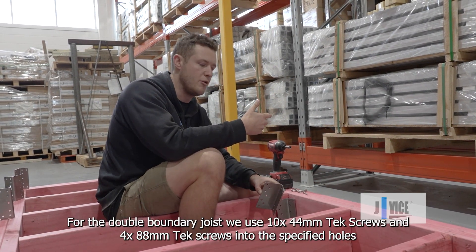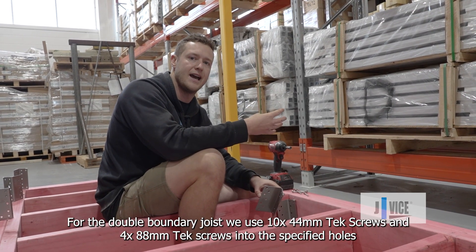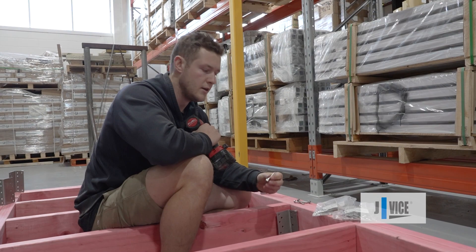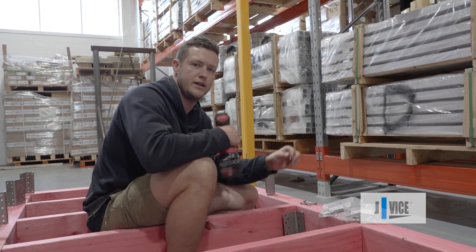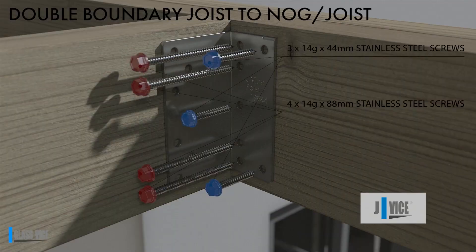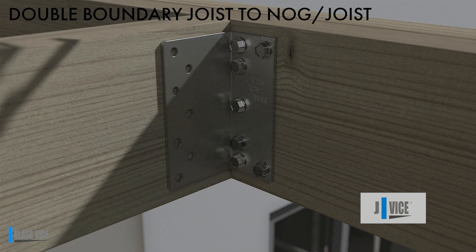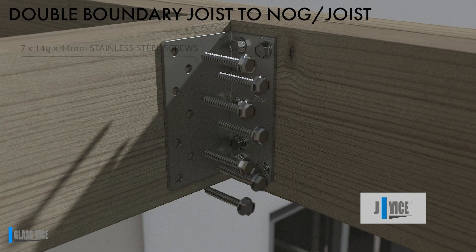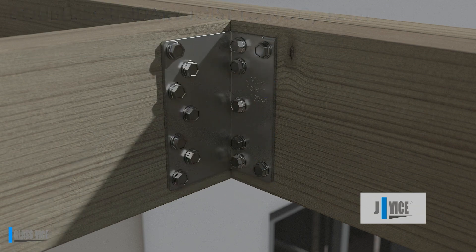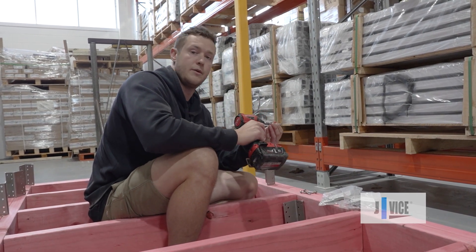Every JVice requires 10 44mm tech screws and then either 4 88mm or 4 125mm depending on how thick your joist is. Predominantly a double boundary joist is the most common. We have designated spots for these on the JVice brochure, so just make sure you're paying attention to that. The screw sizes also have to match what we specify.